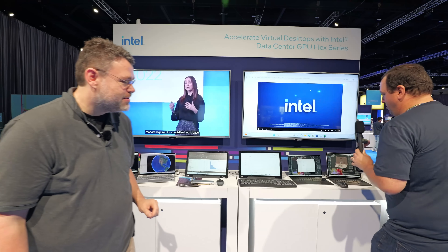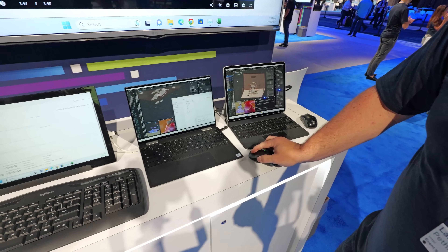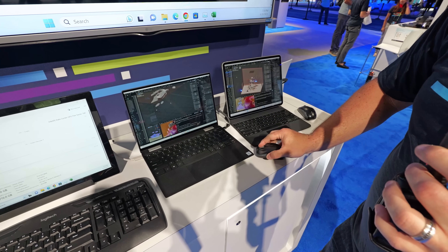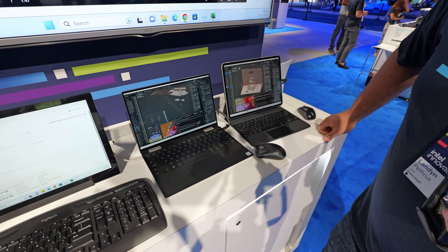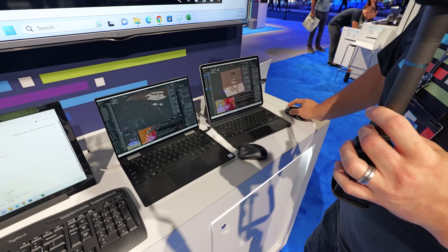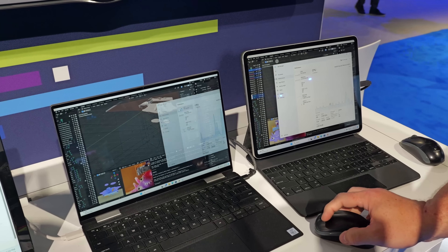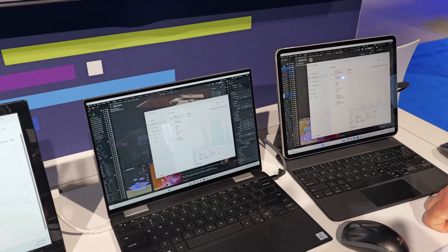Same thing with Blender: I'm just going to move this around. On the left, this is not GPU accelerated — I'm moving the mouse and it's doing stuff, just slowly. On the Flex GPU side, it's nice and smooth. What's also interesting: my CPU utilization didn't spike with the GPU-accelerated VM, but on the CPU-only VM, the CPU utilization spiked up to 100% because the CPU has to do the rendering.